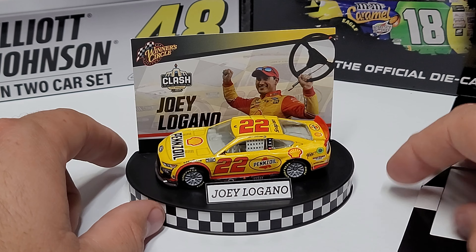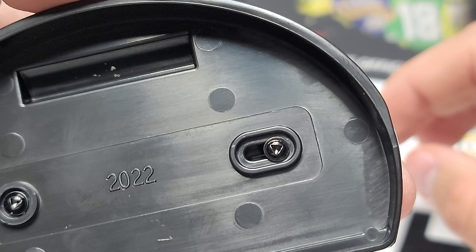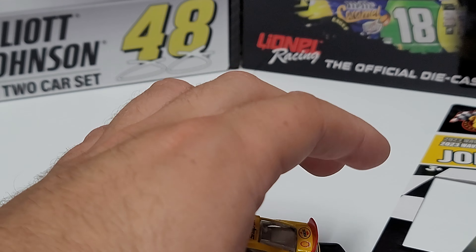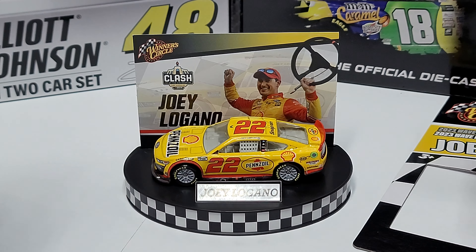The cars are screwed in with triangle-head screws, so you do need that special screwdriver bit to make it work. This is how you display the car — what it would look like on the stand.